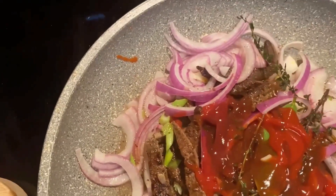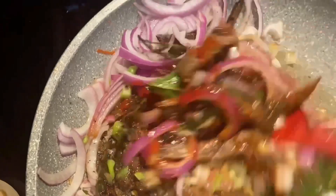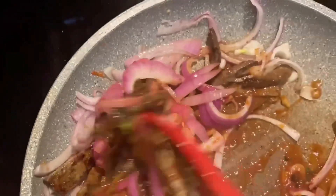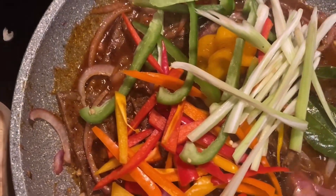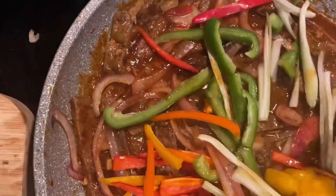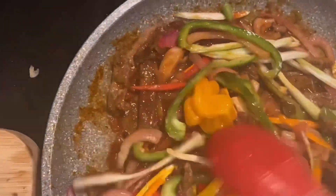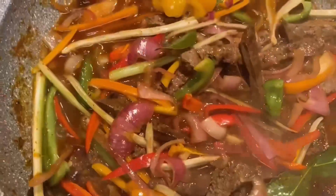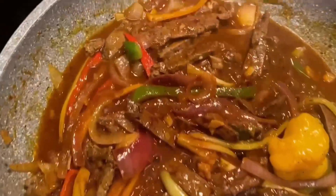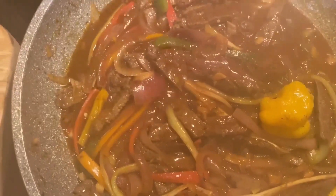I'm adding some ketchup to that and some steak sauce. Time to cover. Some black pepper — wow, guys, look at this, look at the liver! There is the liver.